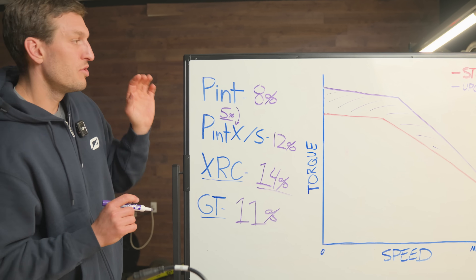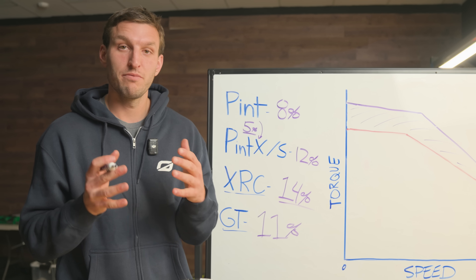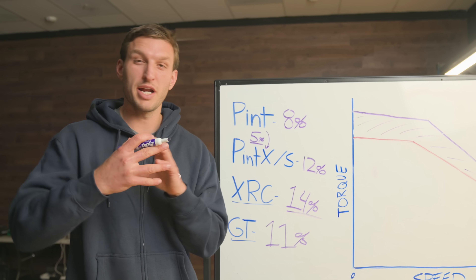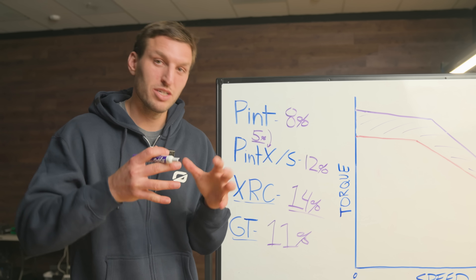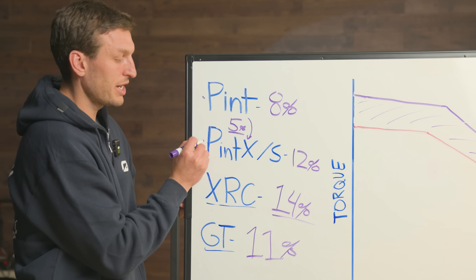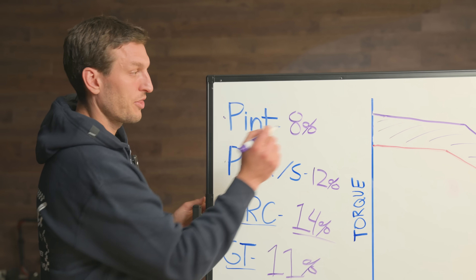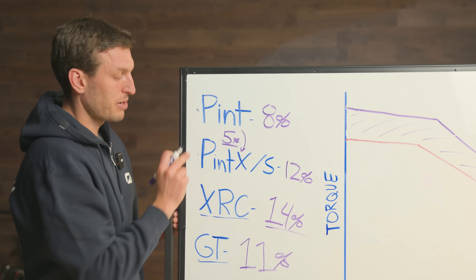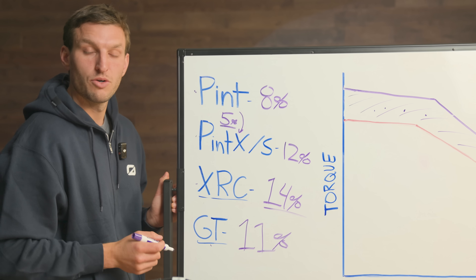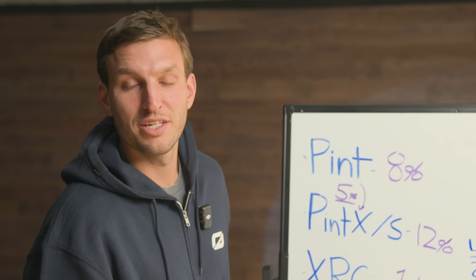We're talking about maximum torque, and you're not riding at maximum torque all the time — in fact, you ride at maximum torque very seldomly. You're going to experience it when you're accelerating from zero, going uphill, or riding off-road trying to get over a rut. Those are those max torque moments. You're going to experience those moments much more frequently on your Pint and Pint X or S because those boards have less torque standard. So while the percentage gain might seem smaller on those boards, you'll actually be experiencing it more than you would on your XR Classic or your GT. Hopefully that was a helpful breakdown — let's go outside and experience what that actually feels like in the real world.